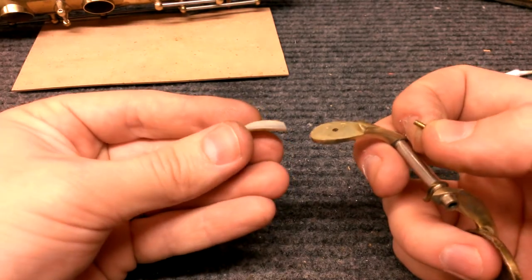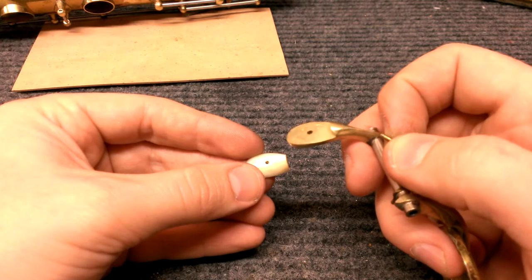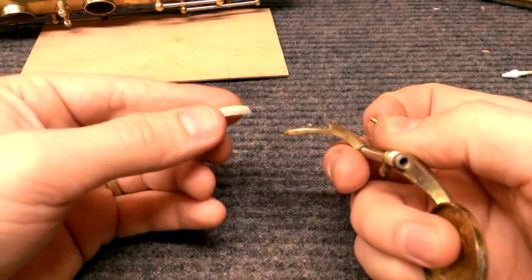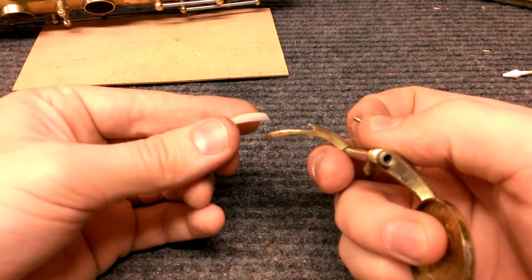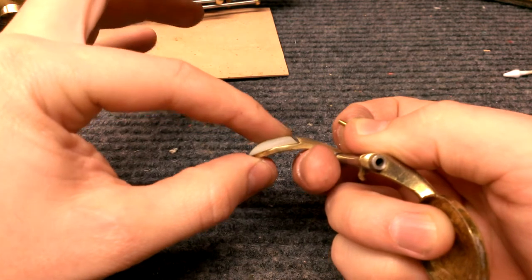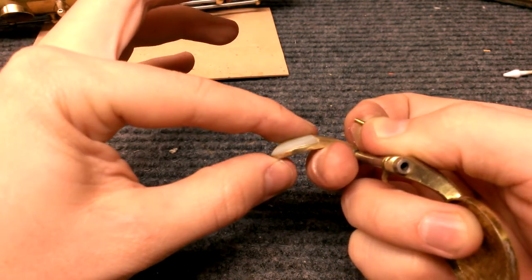So this is what the pearl looks like and what the underlayment looks like. One really cool thing about this — this is the chromatic F-sharp — is you can see that it's actually curved. They curved the bottom of that piece so that it fits in there, which again is just astonishing workmanship.